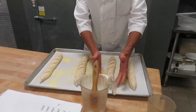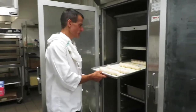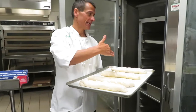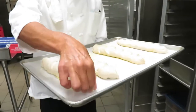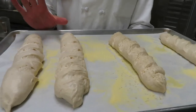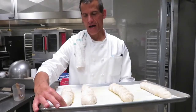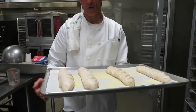I'm going to put them in the proof box — they're all about the same size. We'll check in about half an hour to forty minutes. Time is relative depending on the humidity and heat you have available to proof. Now these are going to go in the oven at 450 degrees for about 5 to 7 minutes to help set the crust, then we'll drop the temperature to 350 for another 25 to 30 minutes to finish the product.